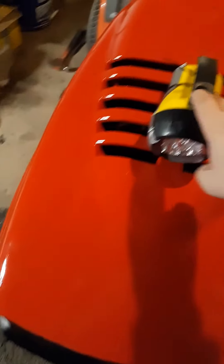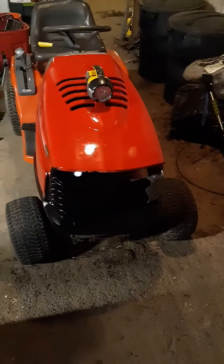Now, I'll add a bit more handyman's secret weapon on the side there. That'll be the light for now, until I can get a good one.